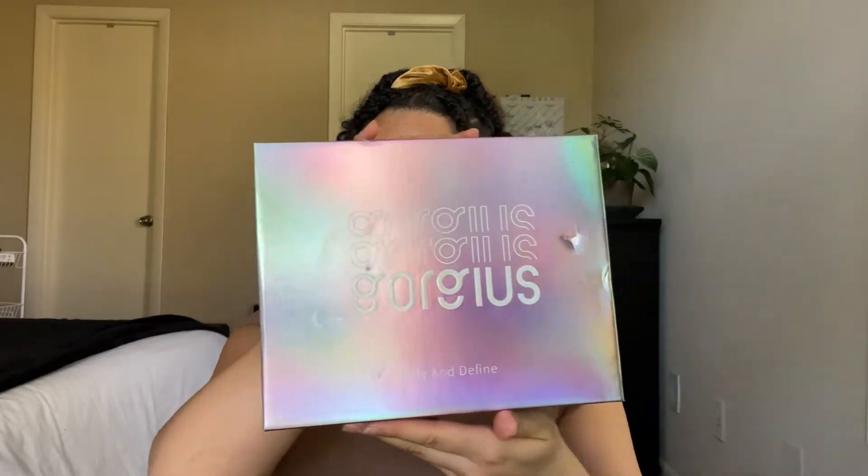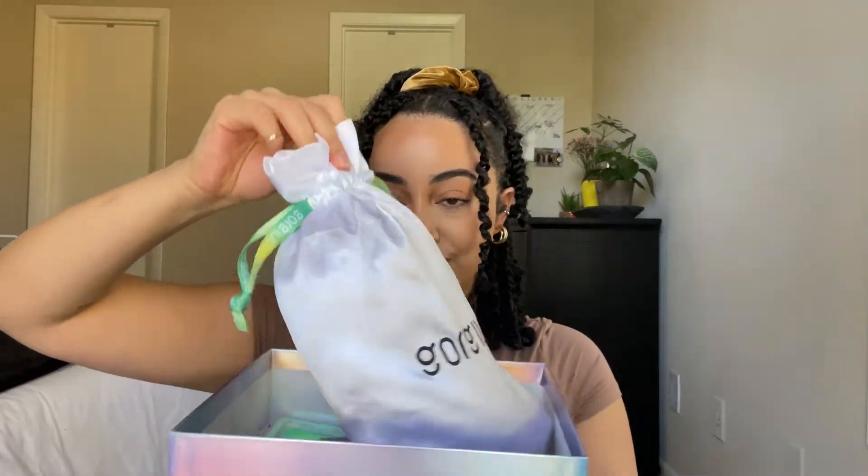I'm going to be doing an unboxing and a full review of this wig that That Gorgeous sent over to me. The direct link and promo code will be in the description box, so make sure you guys go check that out so you can get a little discount from your girl.